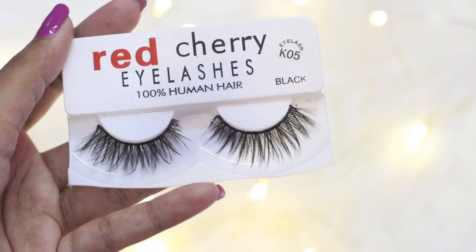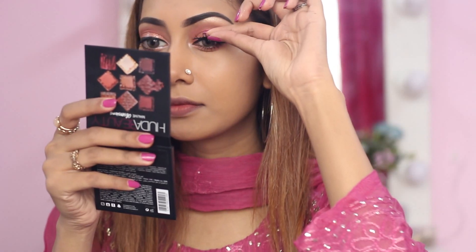Now I'm going to apply this lash from Red Cherry, and the glue I'll be using is from House of Lashes Lash Glue.